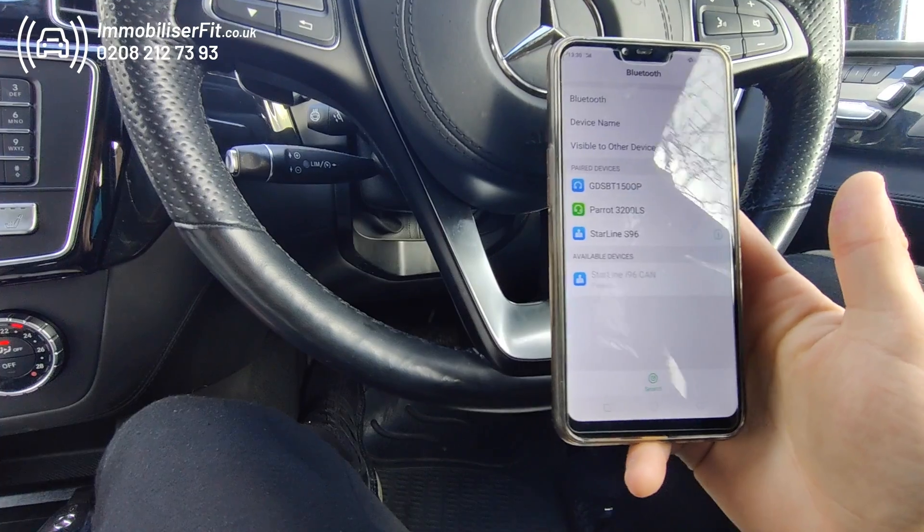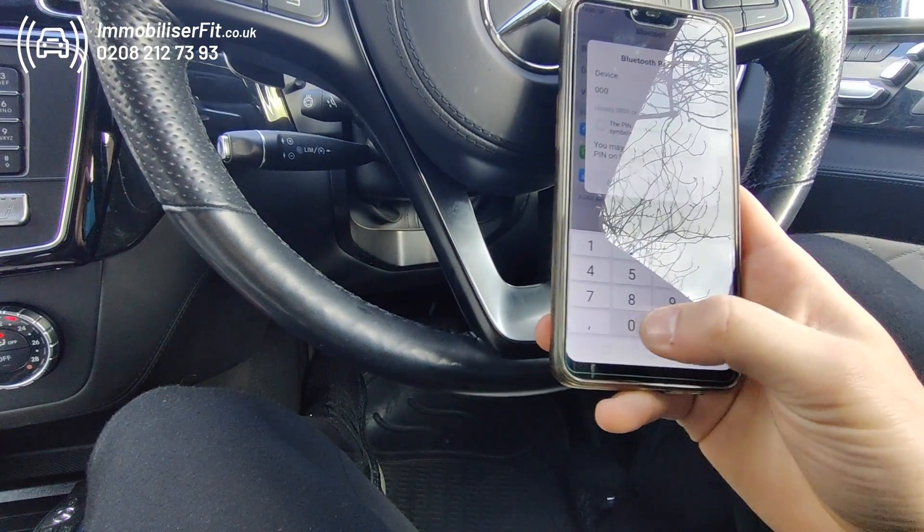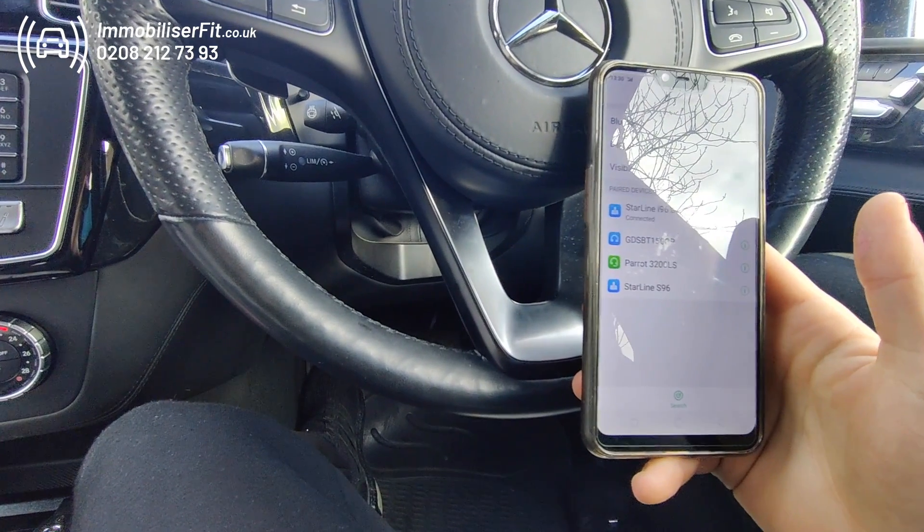There it is. It asks you for a password — the password is zero six times: one, two, three, four, five, six. Click pair and you'll hear a bleep when it's connected.